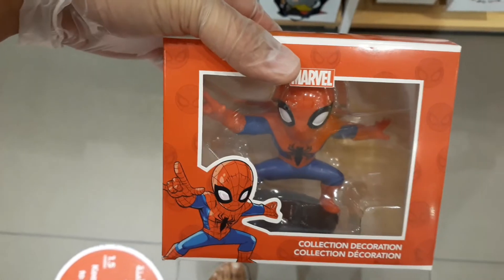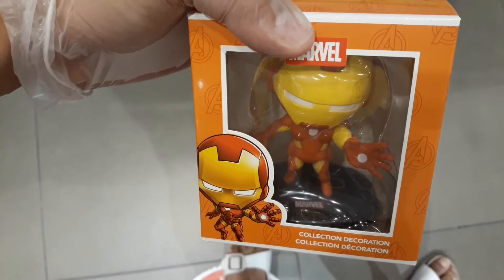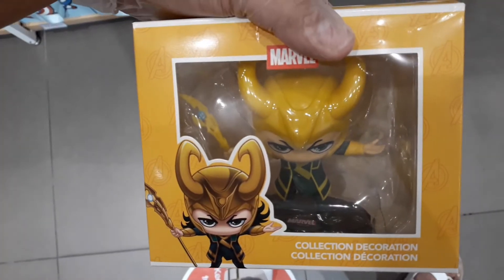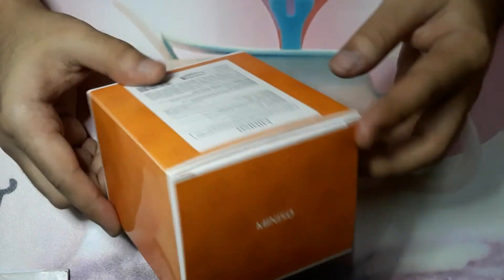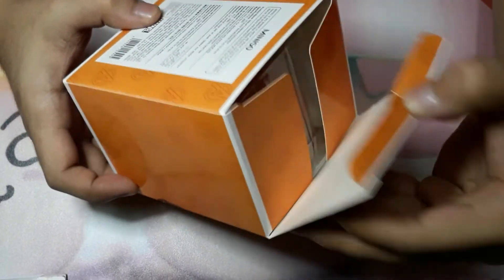As far as we know, the figure lineup includes Spider-Man, Iron Man, Hawkeye, Iron Man, Captain America, Thor, and Loki. We've got the chance to cop four of them so let's start with the unboxing. Please take note this is not a sponsored video. Let's start with Iron Man and open the box.